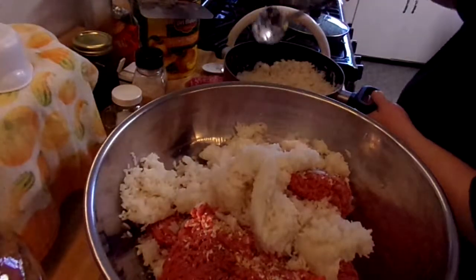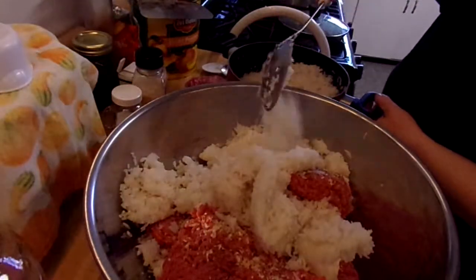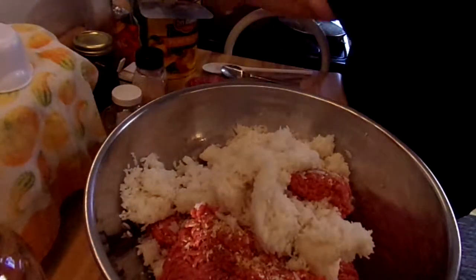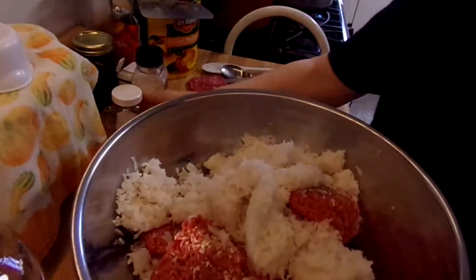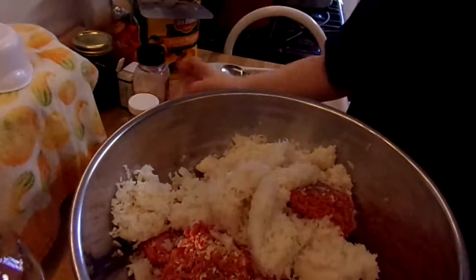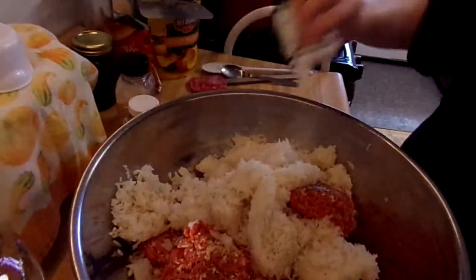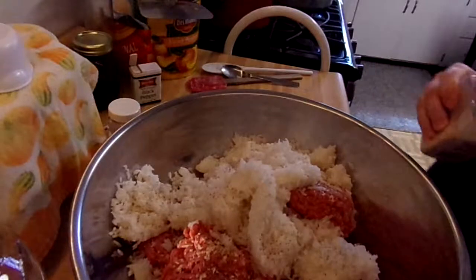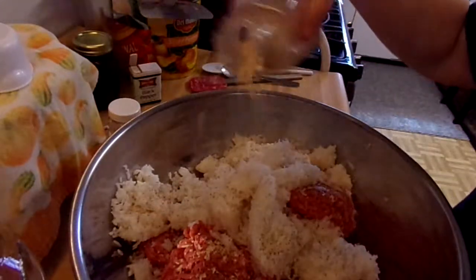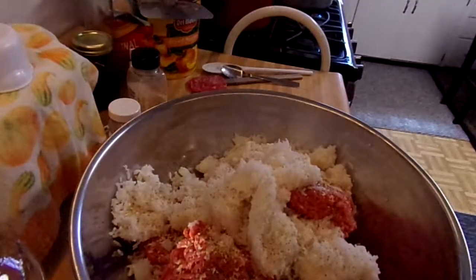I must have put an extra cup of rice in - I ran out of water soon and ran out of the other stuff. I guess if I get it too ricy I can add some more ground chuck. A little more salt and pepper for the rice. I'm tempted to shake more spices around - I love working with them - but this recipe of mom's doesn't need me going crazy.